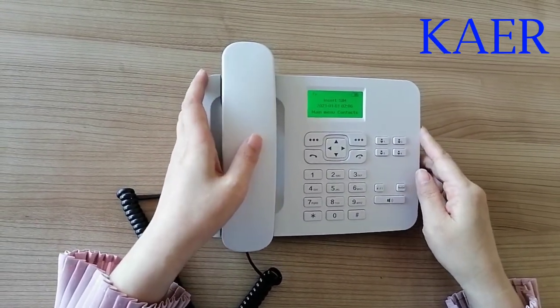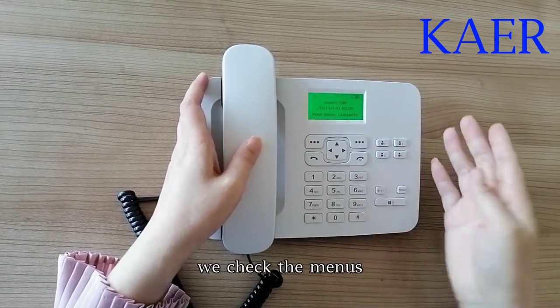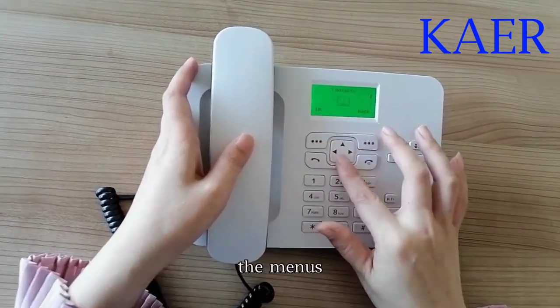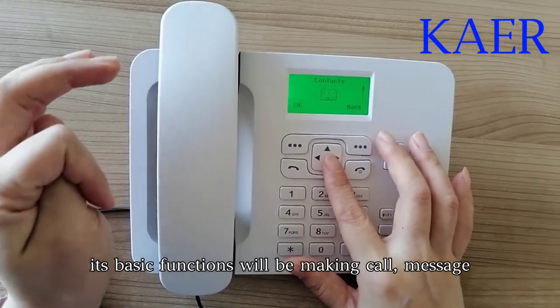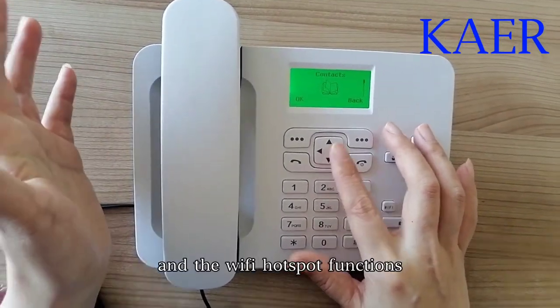We check the menus. The basic functions will be making calls, sending messages, and the Wi-Fi hotspot function.